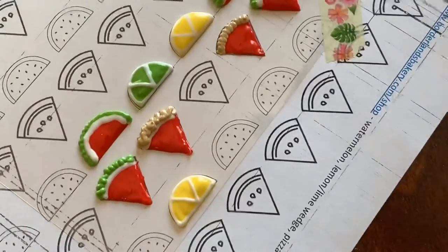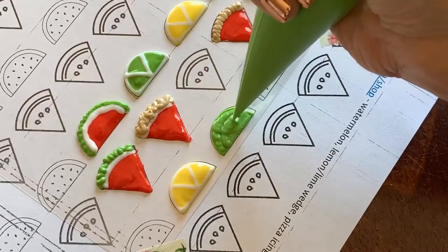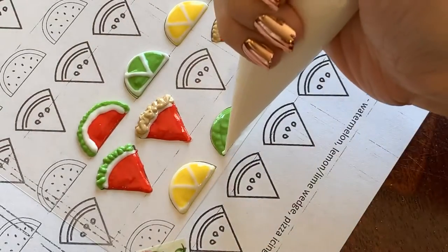We're going to pipe these designs on and let them fully dry overnight so that they are easy to pop off as they dry.